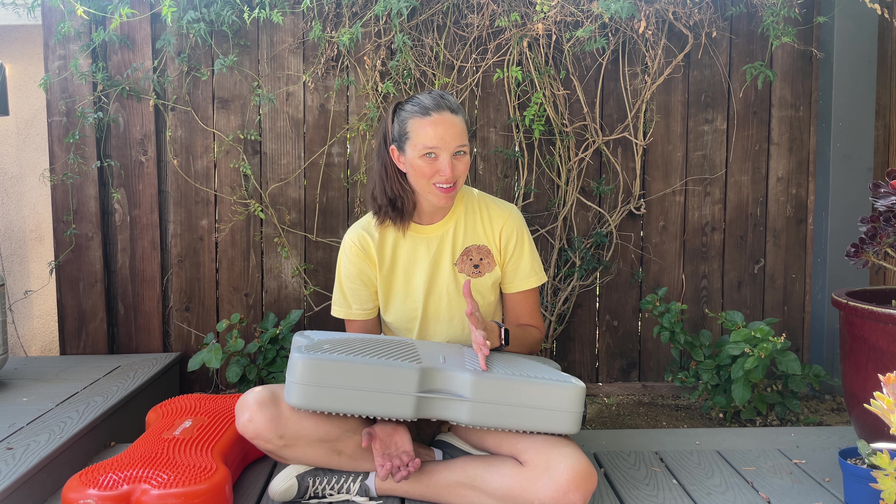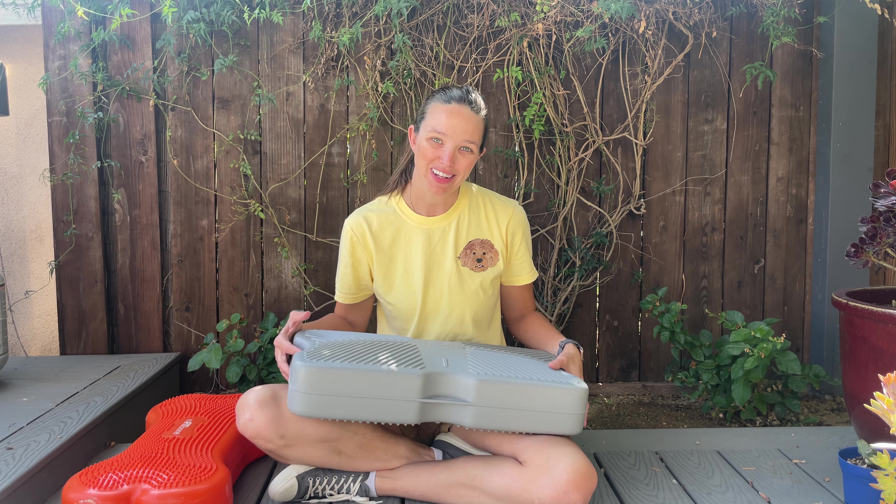I use both of these to keep my dogs active. We do a lot of hiking, dog sports, tricks, and movie work together, and I use these both for my younger dog as well as my senior dog.